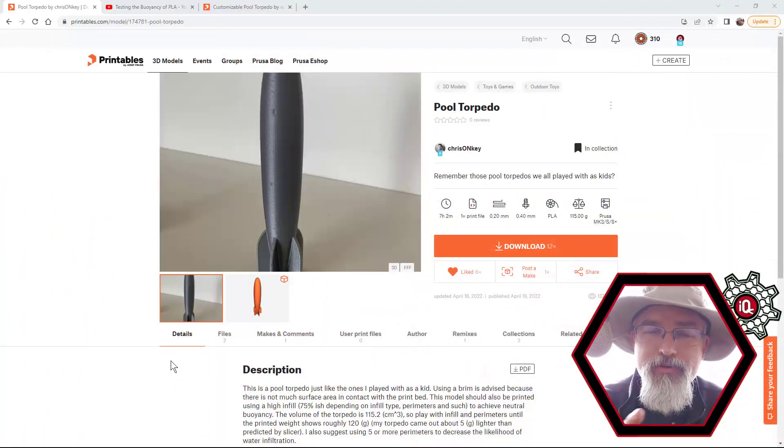But the printer is here, and I'm thinking there are some things you can print while on vacation that might be useful. We were poking around and I had an idea: let's make one of those pool sinkers - print something out and have it sink to the bottom of the pool. My kids are a little older but they'll probably indulge me. Then I started poking around and found someone who actually did a pool torpedo toy. Here's a link - I'll put it in the show notes - it's on Printables.